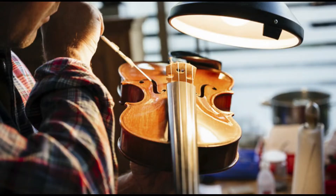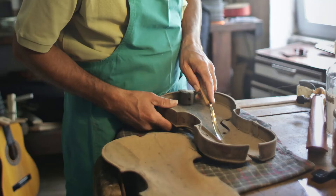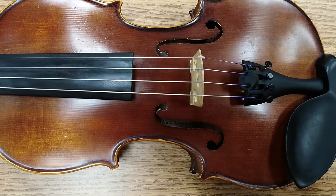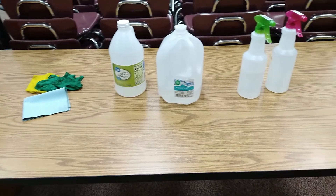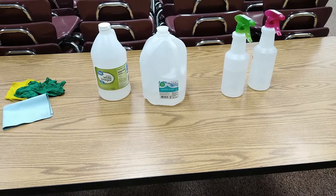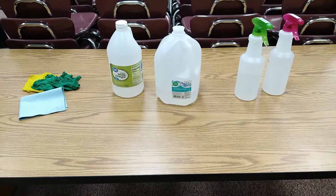A luthier will also be able to clean your instrument much more thoroughly than you will be able to from home. Always consult a luthier and get their advice on the best way to take care of your instrument. With all of that said, here's what you will need to clean your instrument: a couple of microfiber cloths, some vinegar, distilled water, and two spray bottles.